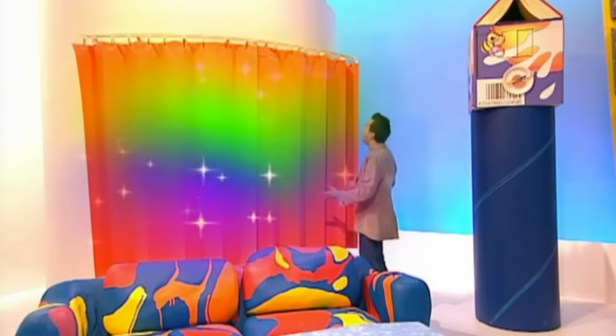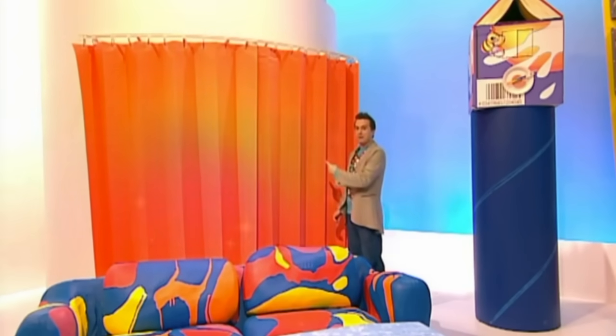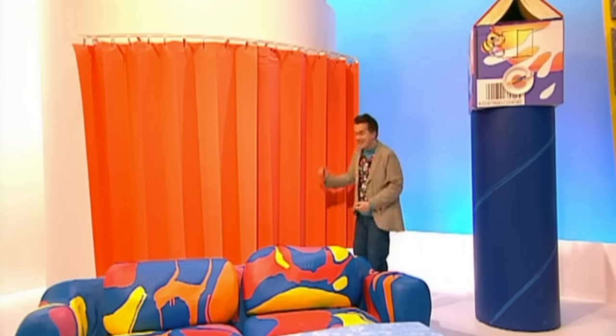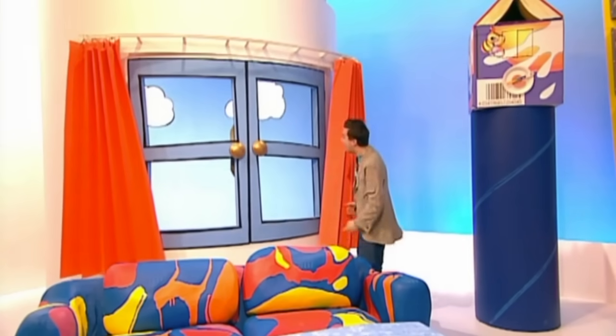That's it — I've had enough of this spooky weather. That should do it. Now if I open the curtains again... wow, that's much better!